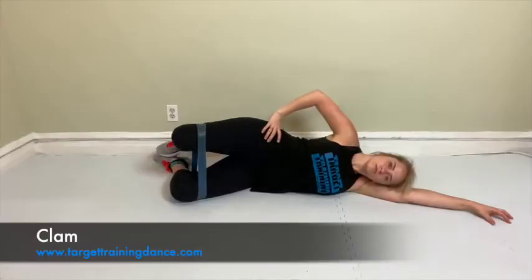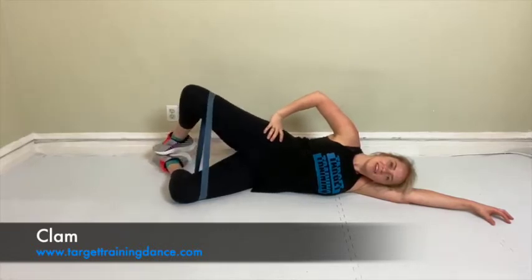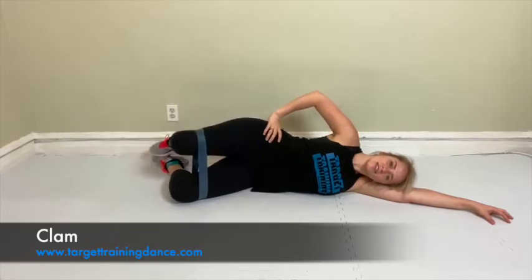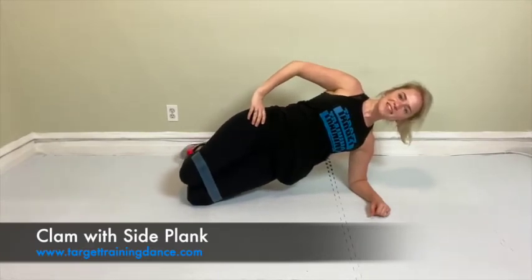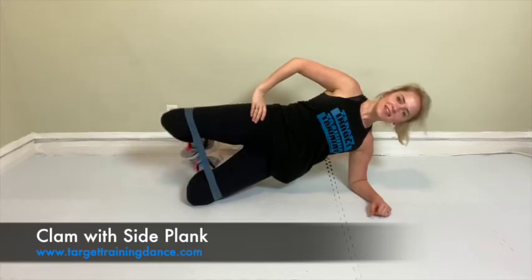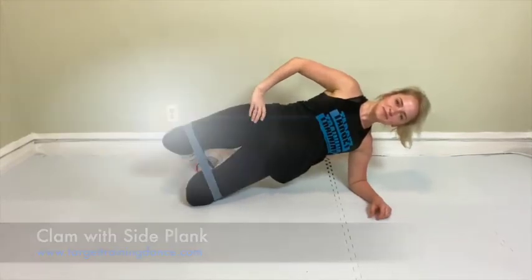With the band around your thighs for clam, you're going to rotate in your hip and open up that leg up to the ceiling. Make sure that you keep your core engaged, belly button drawn in, as you rotate. For a challenge, come up into a side plank — this will not only work those deep lateral rotators to help with your turnout, but it'll also work your posture and upper body strength.